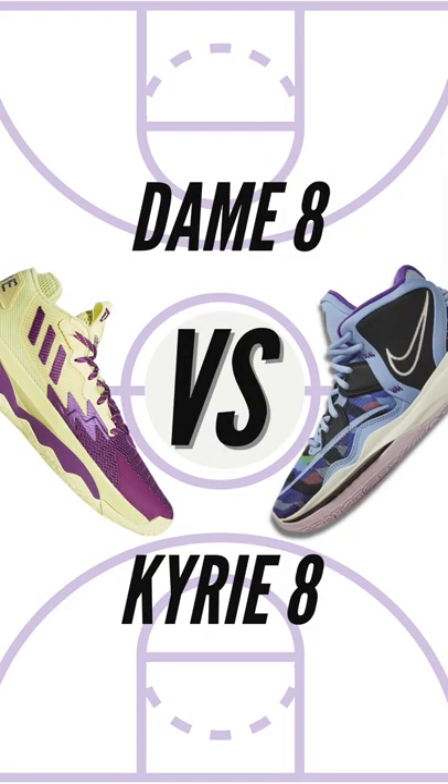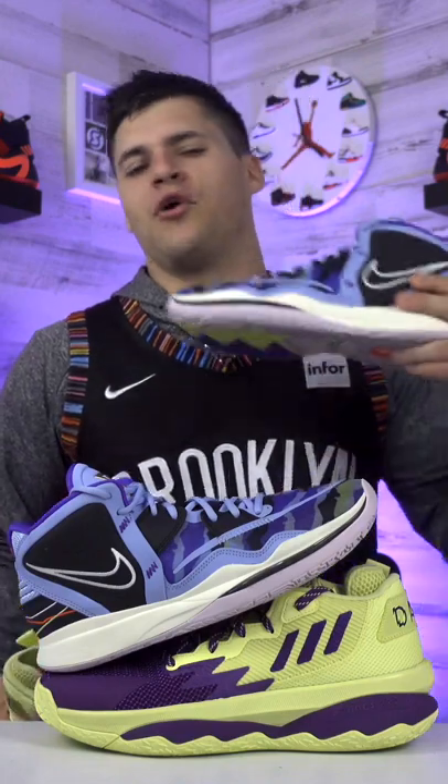Which shoe is better to hoop in — the Adidas Dame 8 or the Nike Kyrie Infinity 8? As for the appearance, I like the Kyrie 8's a little bit better than the 7's. I don't like the Dame 8's as much as I like the Dame 7's, so I'm going to go with the Kyrie 8's.